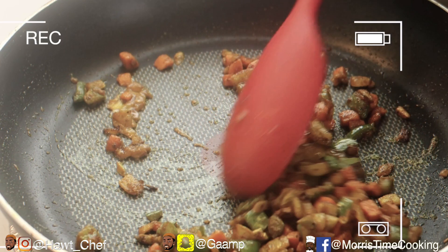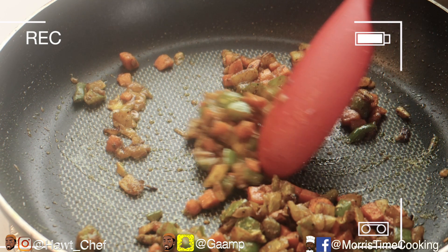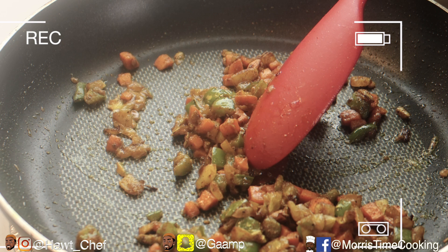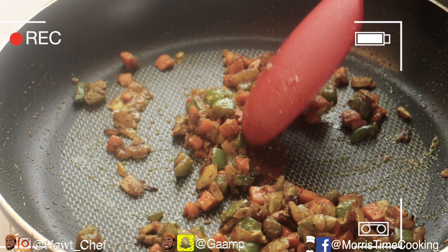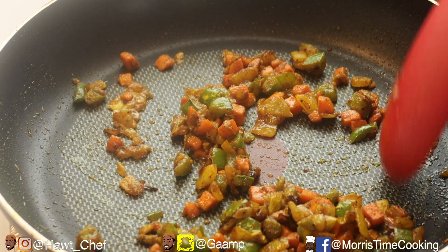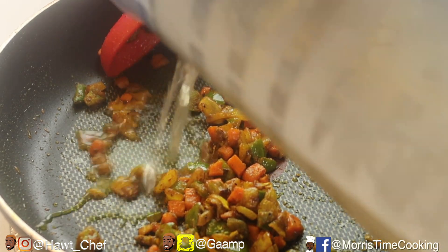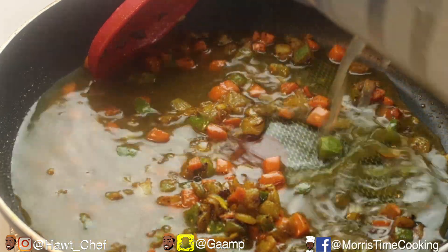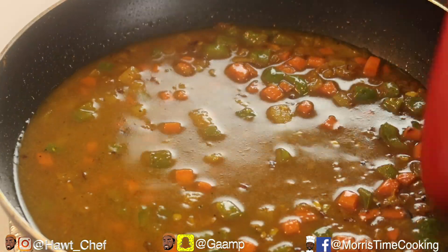At this next step my camera battery had died, but I only added a teaspoon of curry powder to my vegetables and allowed that to cook for about a minute and a half, just to cook that curry out before adding in my liquid. Now that's burnt off, we're going in with half a cup of chicken stock. Heat on medium, just gonna allow that to come to a boil.